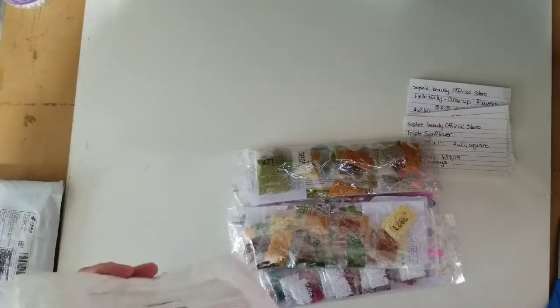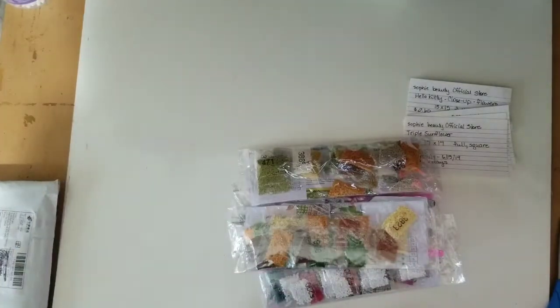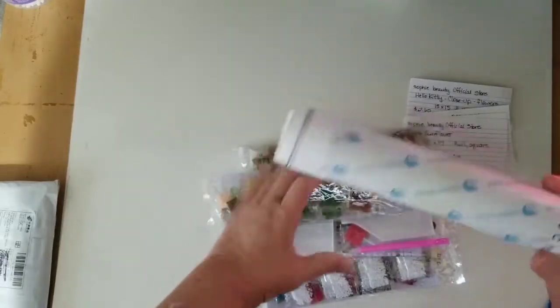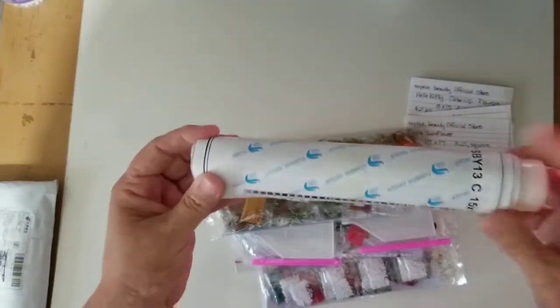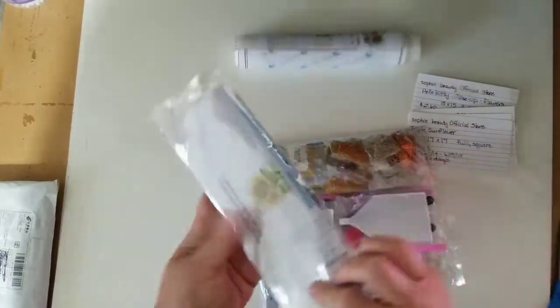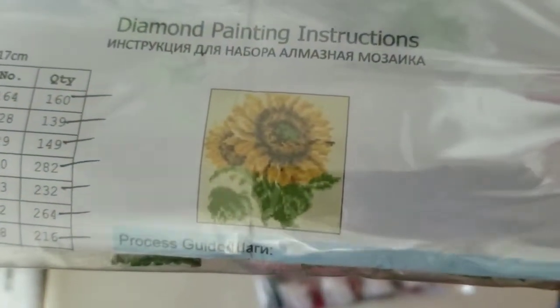I'm just going to empty the bag. There's nothing left in here. It looks like they have them all rolled on one foam roller, so we'll check those out in a minute. These are the drills. This is one of them — my double sunflowers.